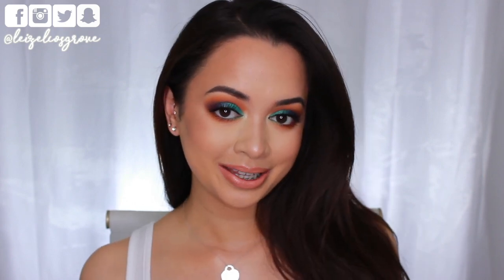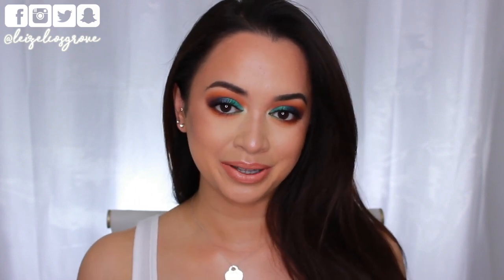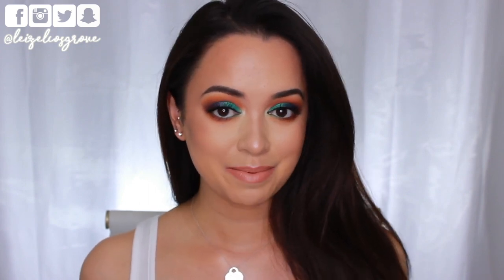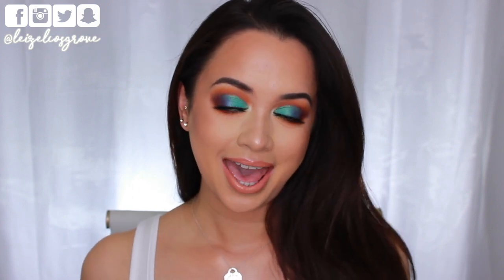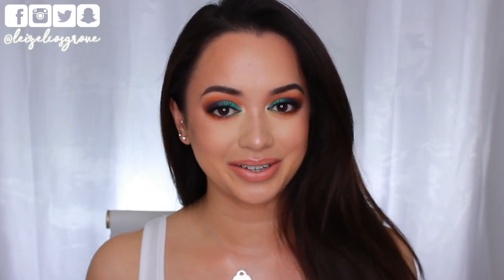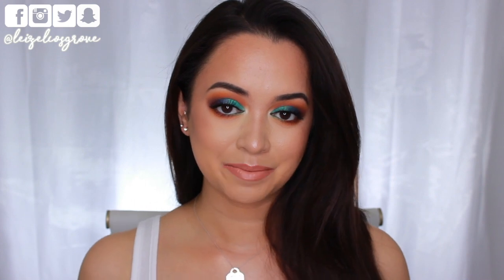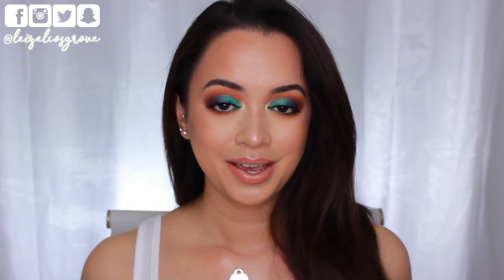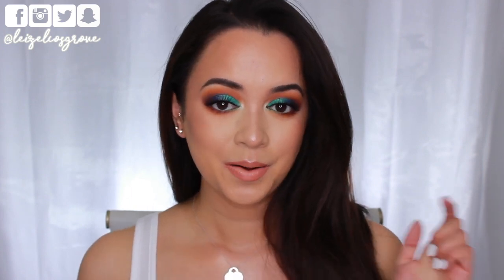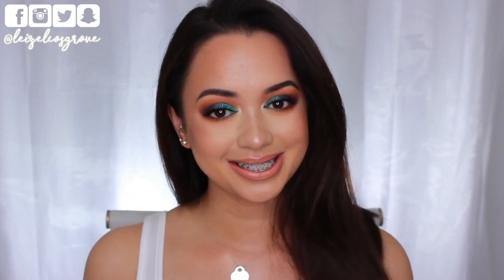There we have it you guys — this is the completed look. I really like how it turned out — it turned out better than I expected, to be honest. I want you to comment down below and let me know what you think. If you did enjoy this video, don't forget to give it a thumbs up and subscribe to my channel. If you're still here at the end and you are not yet subscribed, hit the little red button down below before you go so you don't miss any more videos. I'll leave a full list of everything I used throughout this tutorial down in the description box below, along with links to all my social media — Twitter, Instagram, Facebook, and Snapchat. I hope you guys are having a fabulous week and I will see you all in my next video. Bye.